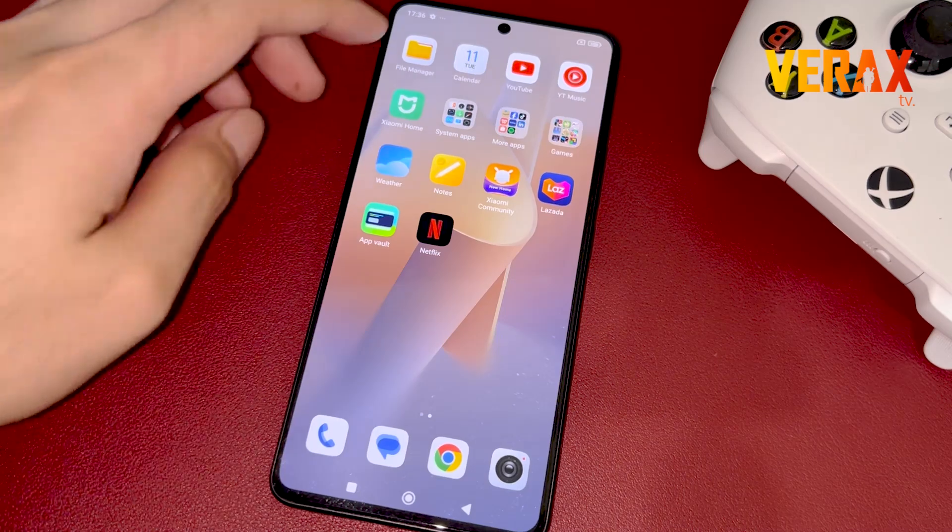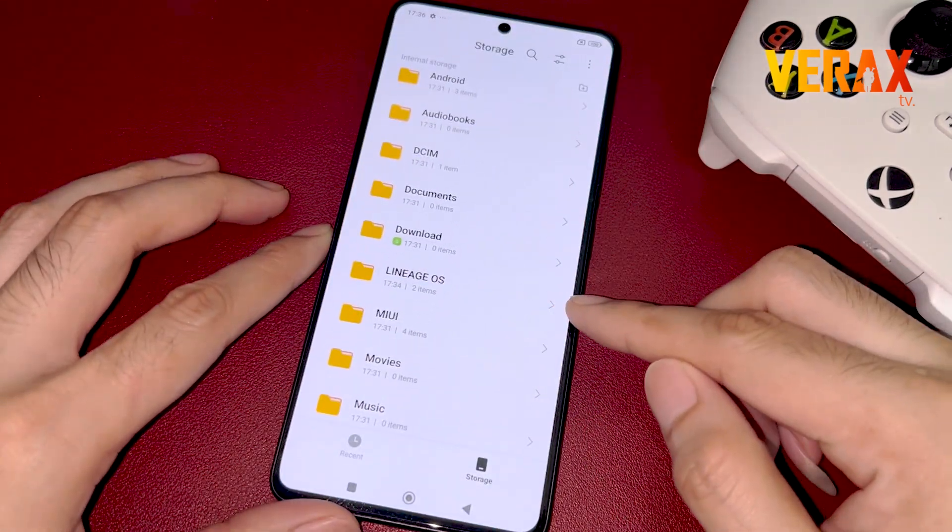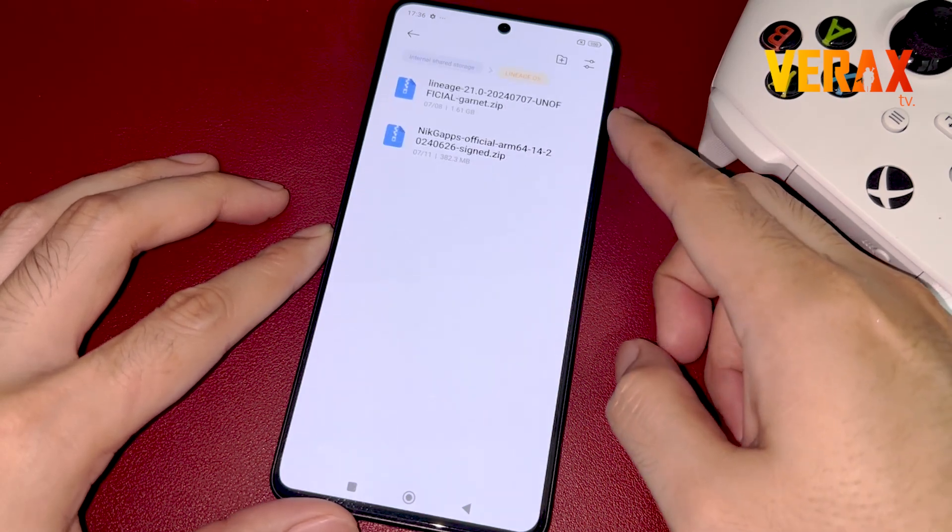To start with, you need to download the Lineage OS flashable ROM and the Google Apps flashable file on your device. Download links are provided in the description box.